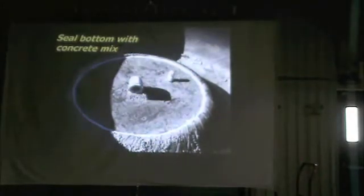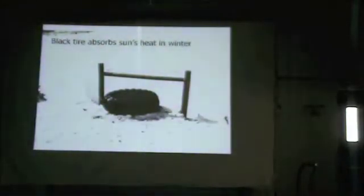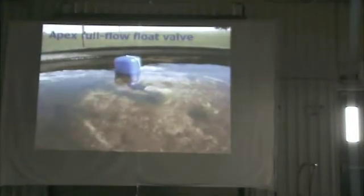A lot of you have probably already done tire tanks — you cut out the top side and seal it with concrete. This particular picture shows them putting a silicon bead between the concrete and the tire. If you put this in right, that's almost never necessary. I would say 99% of the tire tanks I've ever been around have been problem-free. One of the other things we like about tire tanks in the wintertime is that black tire is a thermal sink. If the sun has been shining, it soaks up heat during the day, and it's a lot harder to freeze up a tire tank than a steel tank or concrete.